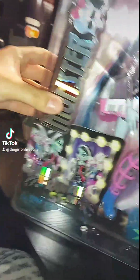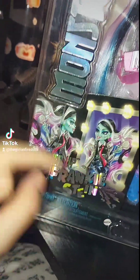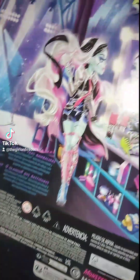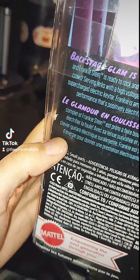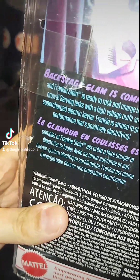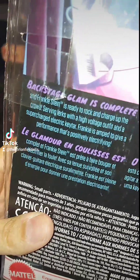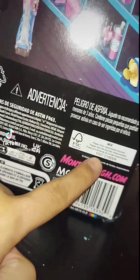The box is really nice. It has all of these collectibles here on the side. It has a spider web and spider, and this artwork which I'm definitely keeping, and the Monster High logo. The back is really nice too — it says 'Backstitch Glam is complete, and Frankenstein is ready to rock and charge up the crowd. Serving lurks with a high-voltage outfit and a supercharged electric keytar, Frankie's amped up to give a performance that's positively electrifying.' Monsterhigh.com.